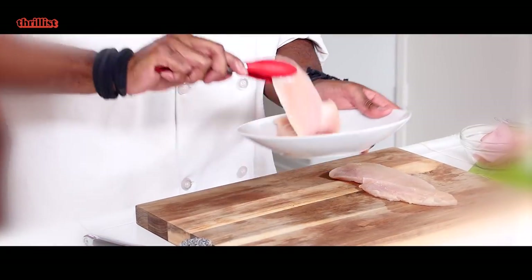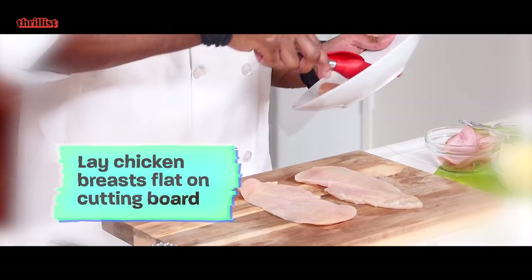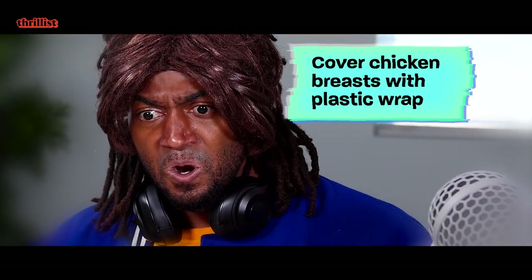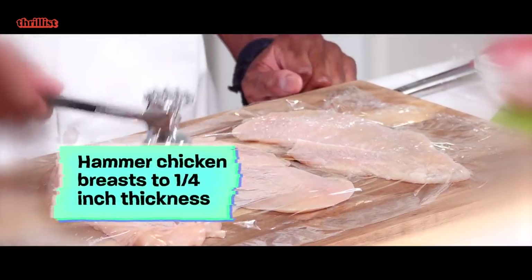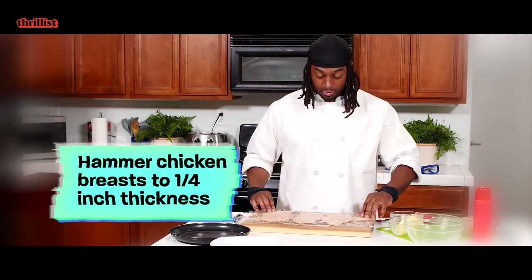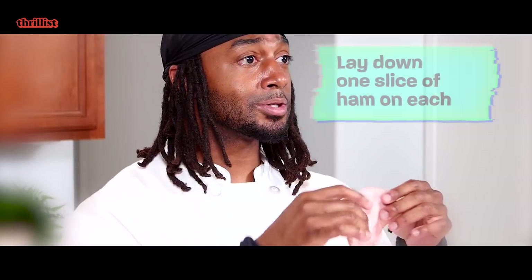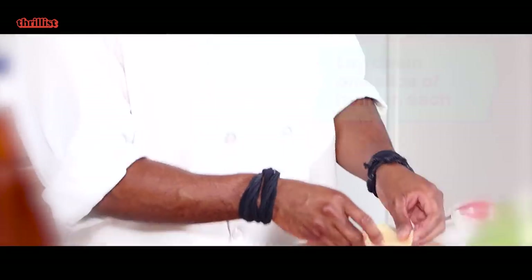We're gonna take our chicken breasts and lay them out on your cutting board like that. Take some saran wrap and place it over all three of the chicken breasts. Take our meat hammer and we're gonna flatten the chicken breast to about a quarter inch thickness. Once you've flattened the chicken breast, we're gonna take the saran wrap off. One slice of ham, and next you're gonna take one slice of Swiss cheese.